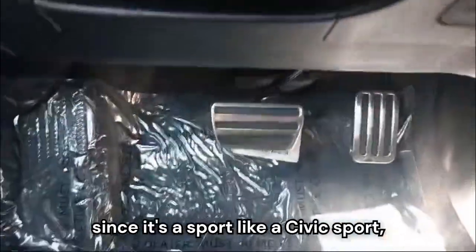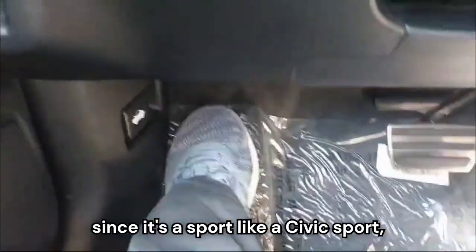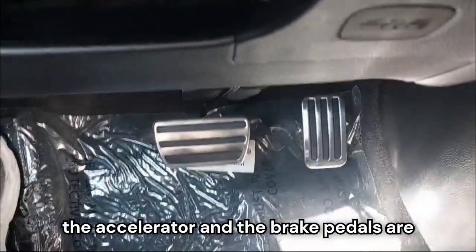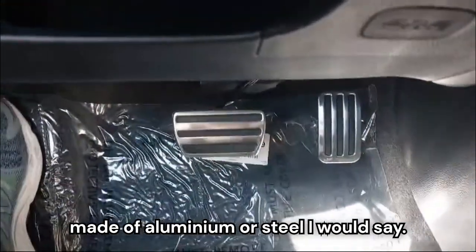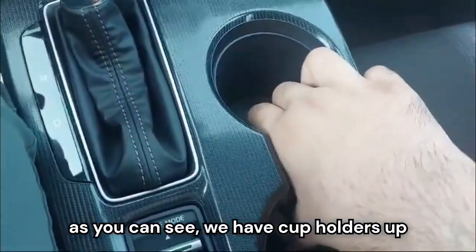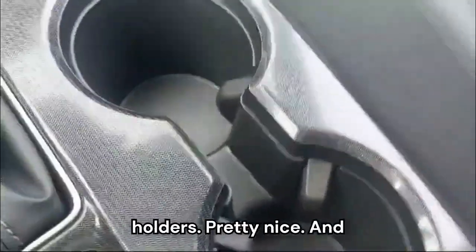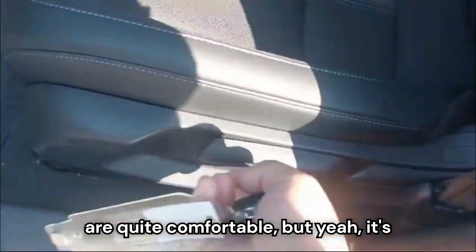Since it's the Civic Sport, we have a resting pedal, and the accelerator and brake pedals are made of aluminum or steel. We have two cup holders up front. These are the front seats — also all-black cloth seats but with a white stripe in the center segment that looks pretty good. The seats are quite comfortable.